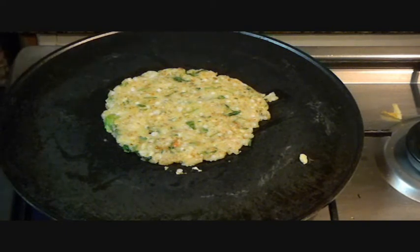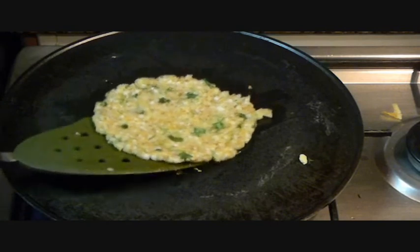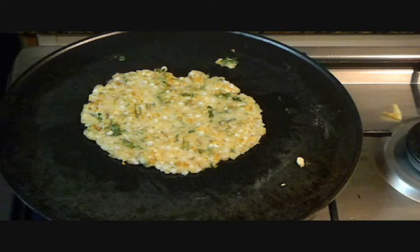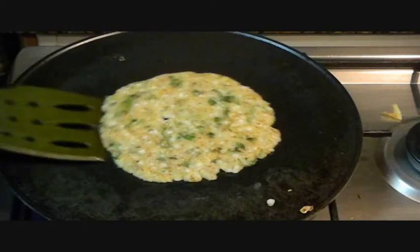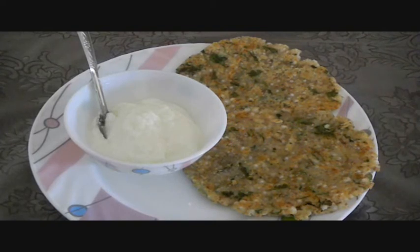Let's flip it to the other side and add oil on the top so it cooks evenly. Press it gently, then flip it over again. Now this paratha is ready — check the other side, yes it's done. Now I am going to transfer this paratha to my dish. These parathas are best served with peanut curry or you can serve them with yogurt also.